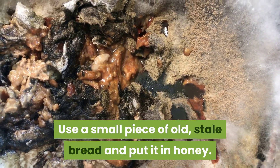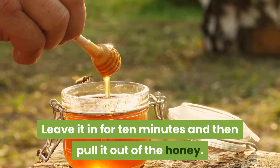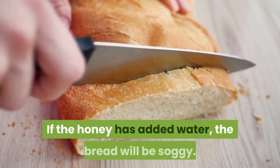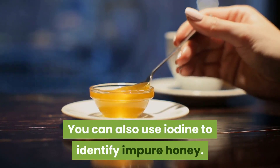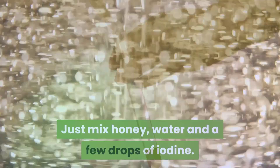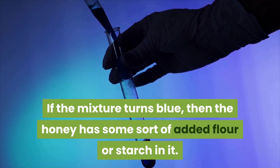Use a small piece of old stale bread and put it in honey. Leave it in for 10 minutes and then pull it out. If the bread is still hard, then you have pure honey. If the honey has added water, the bread will be soggy. You can also use iodine to identify impure honey: mix honey, water, and a few drops of iodine. If the mixture turns blue, then the honey has some sort of added flour or starch in it.